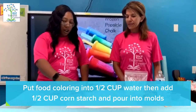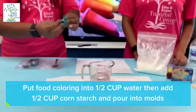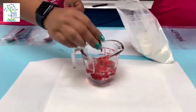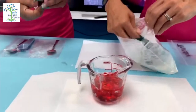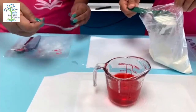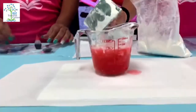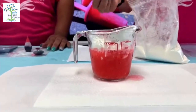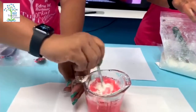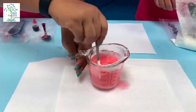First, you're going to start off with your half cup of water. You're going to put in your food coloring and stir them together. Then you're going to put a half cup of cornstarch inside of the mixture and mix them together, making sure everything is mixed together.